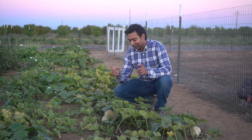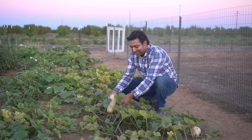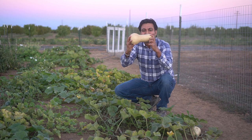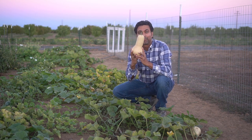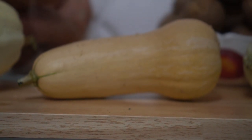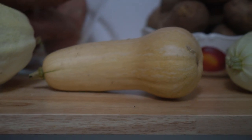Now the same is true with butternut squash. Let's check out this one — such a nice butternut squash. These also last three months or even longer in your pantry in a cool, dark, and dry place. You can enjoy stocking up your pantry with these. I usually stock up my pantry in fall with these and they last all winter long.